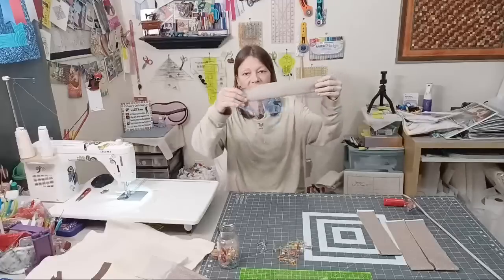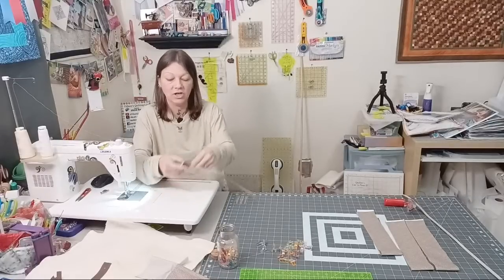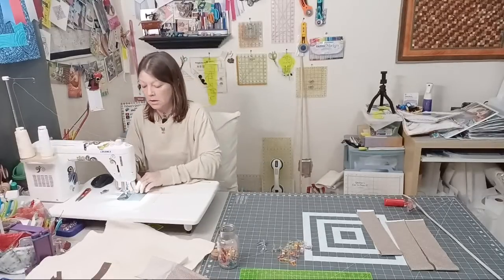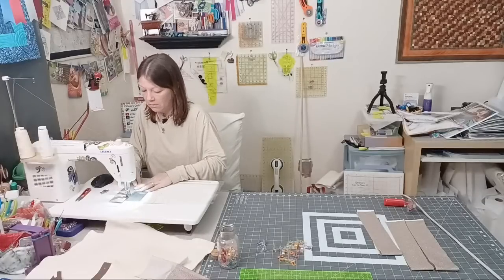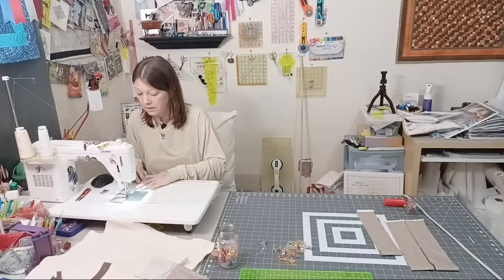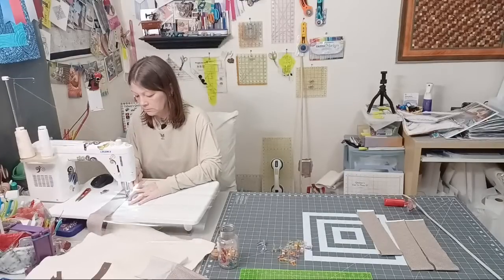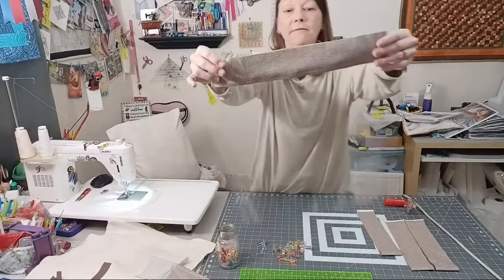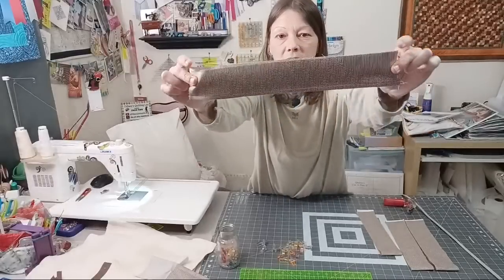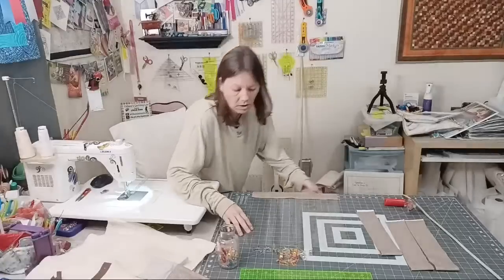I'm going to top-stitch — you can do an eighth-of-an-inch seam, or just line up your foot along the edge of the vinyl and top-stitch it down. That way my foot is not on the vinyl at all, since I didn't put my Teflon foot on. This is what you should have — a piece hooked to the vinyl, like this. Now we're going to work on the top.